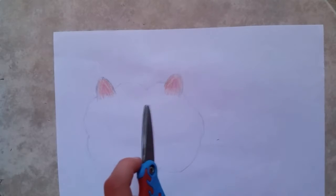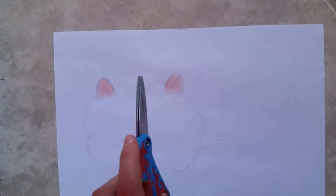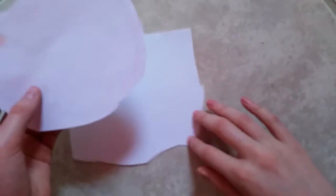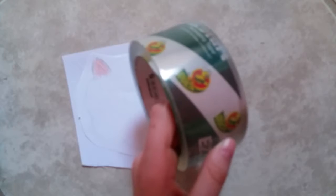What you want to do is you just want to cut out the shape, not on the line but really roughly. So once you've done that you just want to take another piece of paper that is about the same size and you want to tape over the whole thing with clear tape.